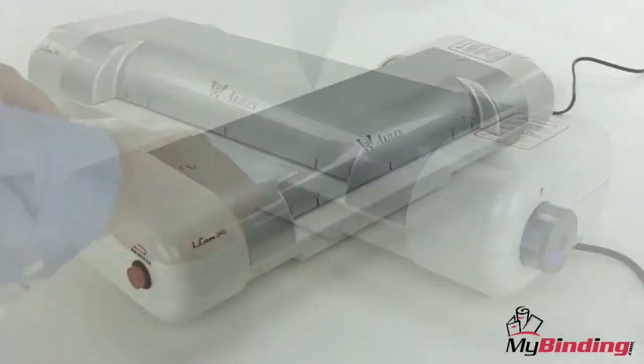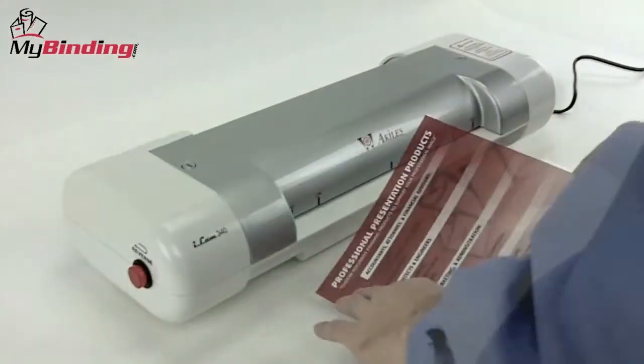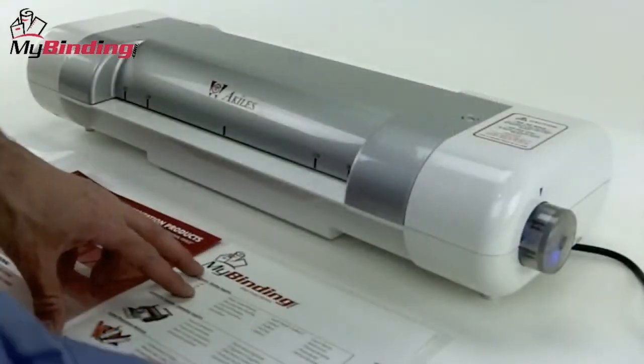you can laminate just about any size project. The iLAM 340 is ideal for large documents or multiple documents in one pouch.